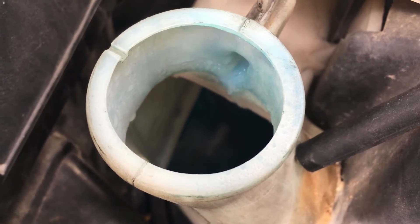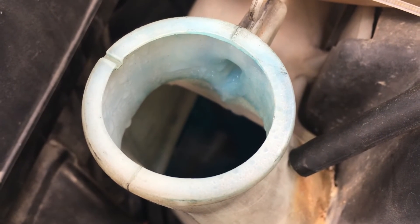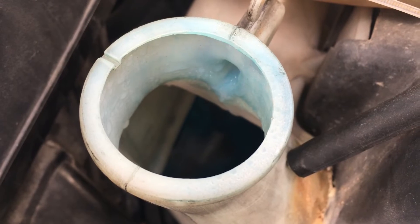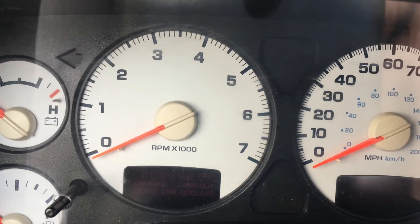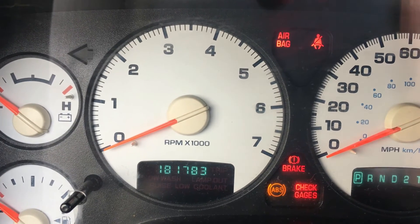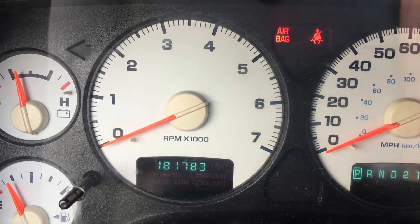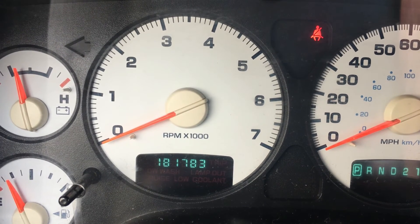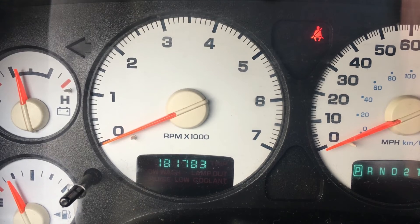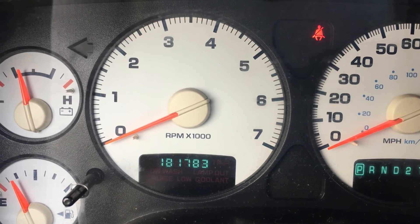Next you want to check inside the truck and make sure that the float is working before topping it off the rest of the way with new fluid. You just want to turn the key and test it out. You'll notice the low wash gauge is no longer appearing, so the cleaning was successful. We'll go out and top it off the rest of the way.